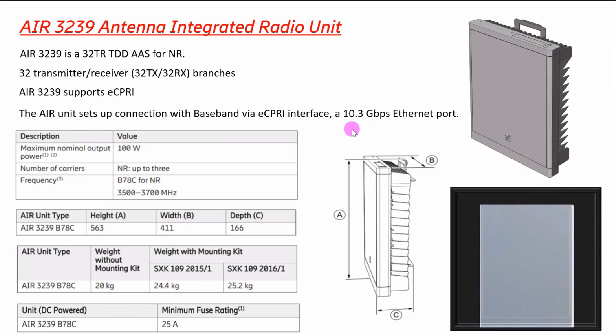The AIR unit connects to the baseband by the eCPRI interface and a 10.3 Gbps Ethernet port. The maximum nominal output power is 100 watts. The number of carriers is up to three. It supports frequency bands 3500, 3600, and 3700 MHz.